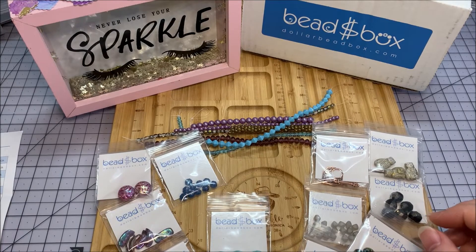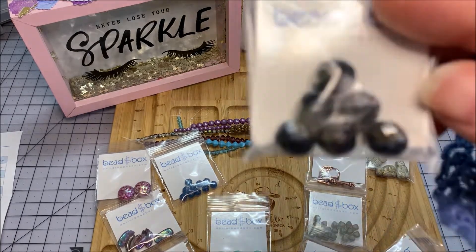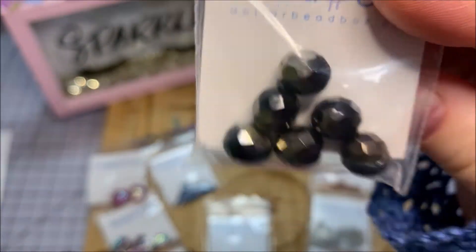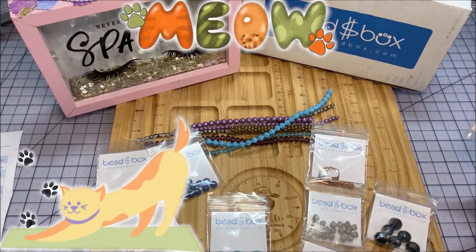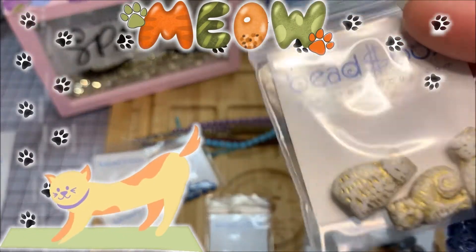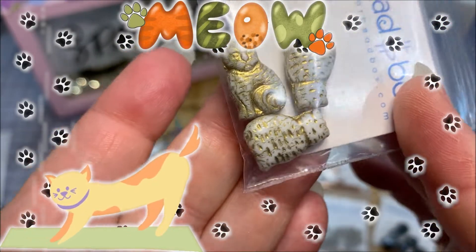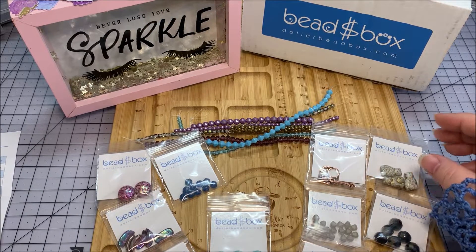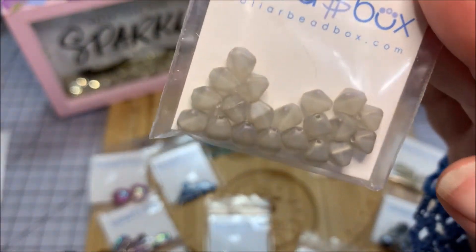We have a Czech fire polished 10 millimeter in jet vintage silver - six pieces, faceted with a metallic look. And a Czech glass cat, which is so exciting because I love the kitty cats - in an 11 by 17 millimeter size, white with gold wash, three pieces. Very cute!